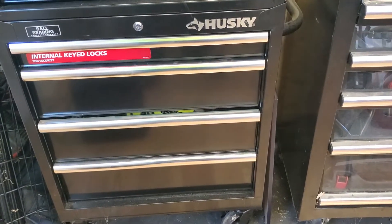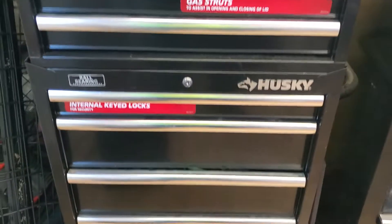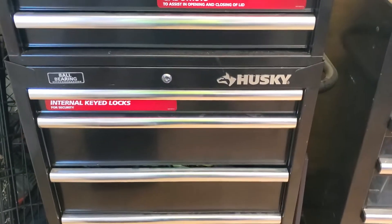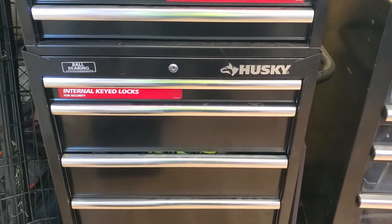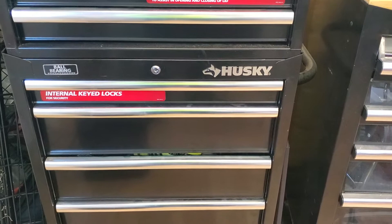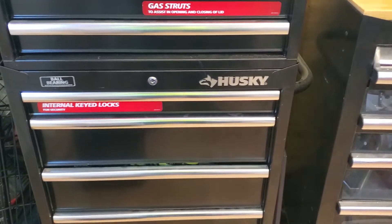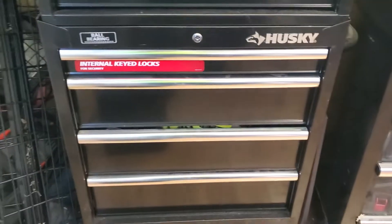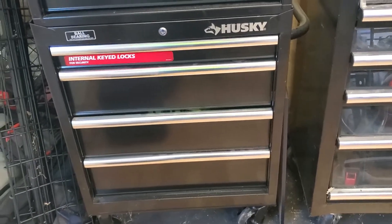Today is a Husky video day. My dad is a huge fan of Husky — he'll buy Craftsman, he'll buy Cobalt, and so on. I like Husky tools too; I've got some at my place. But this man is a huge fan of Husky.